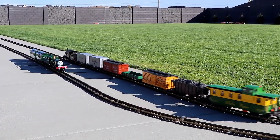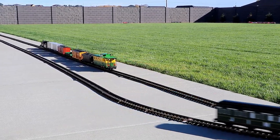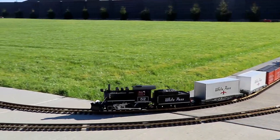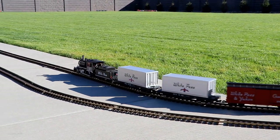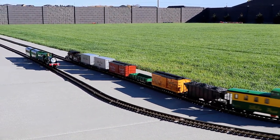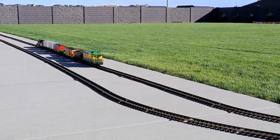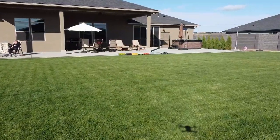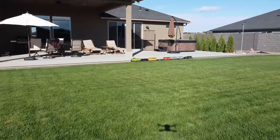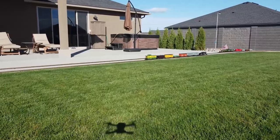Did you hear that sound of a sheep just now? That was from the yellow freight car on that White Pass train. Let me roll that clip back so you can listen to it again — listen carefully for it. That yellow freight car is called a stock car, as in livestock. The built-in livestock sounds of the LGB brand model are kind of fun. I like this shot here, where you can see the shadow of the drone as it flies across the lawn and catches up with the White Pass steam train.